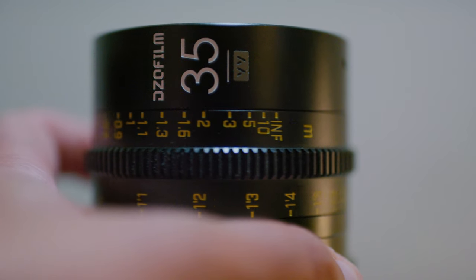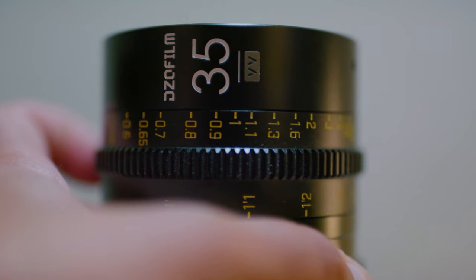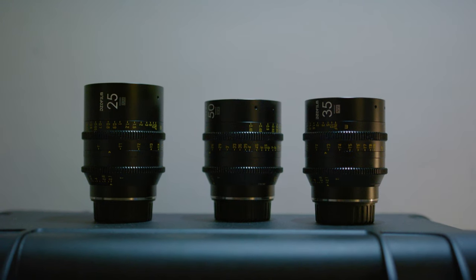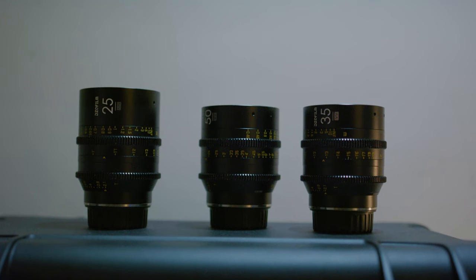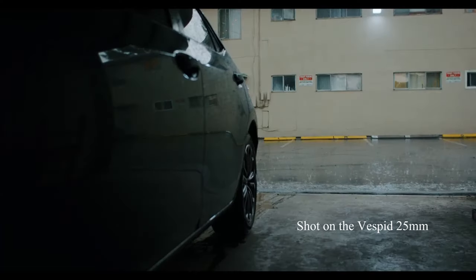Focus rings on these babies are buttery smooth — exactly how a focus ring should be. I understand that there are folks out there that like a little resistance to the rings, but having a smooth focus ring like these Vespids do allows for some quick rack focusing, as well as making your follow focus for your subjects a breeze.